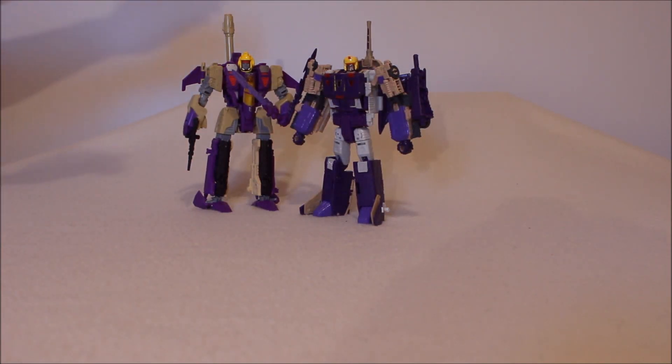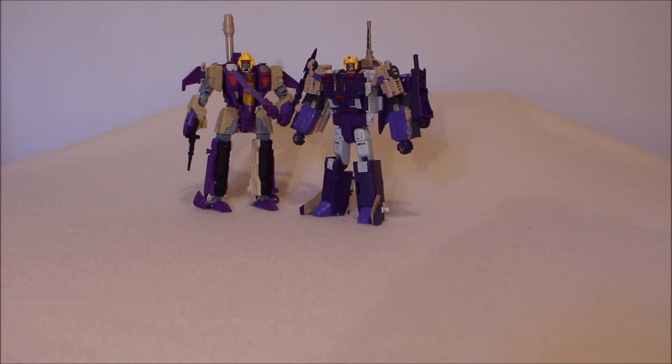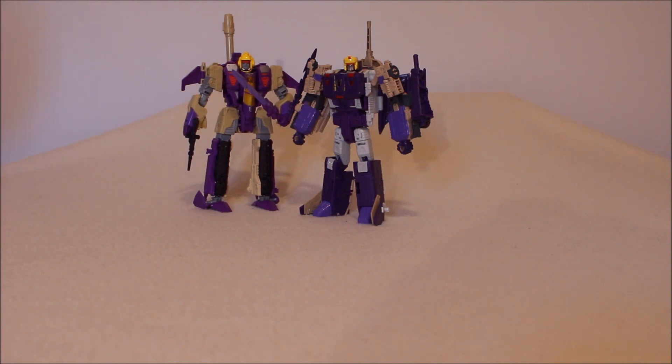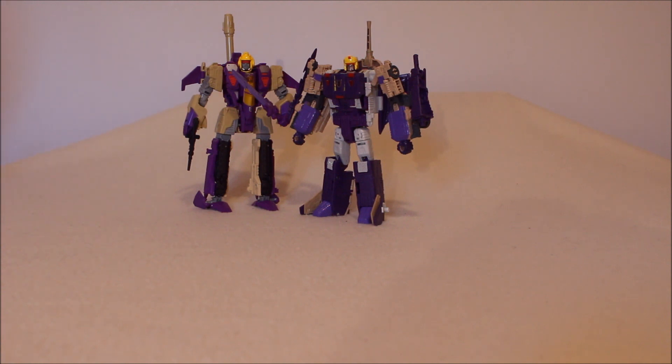Here we have the Transformers Generations Voyager Class Blitzwing, which I looked at in episode 157. I described him there, along with the review I did of Double Dealer, who also used this mold — I explained in both how you can fix the shoulders. And over here we have the Titan's Return Custom Voyager Class Blitzwing.